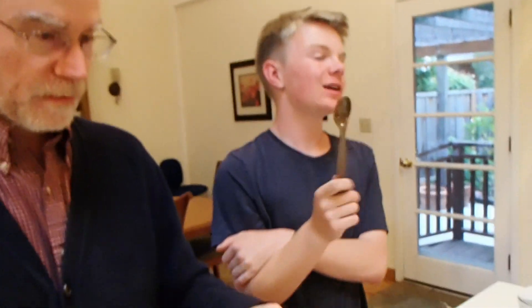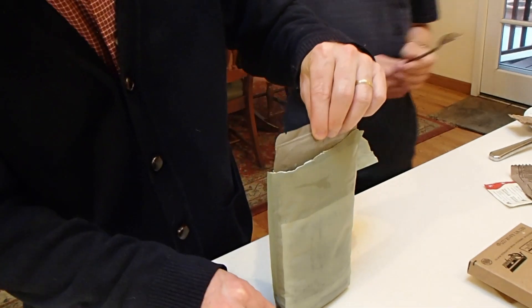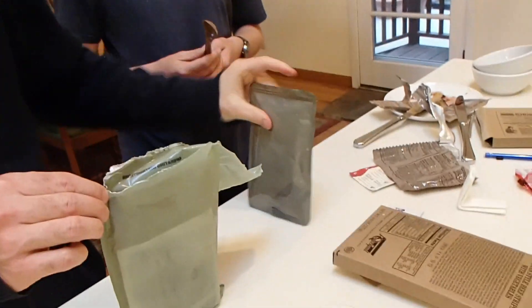Proof that it exists. That means it might be smoked. Is this MRE stamp organic? Meal ready to eat. Alright, so I'm gonna take it out. I'll see. So this is the fried rice?